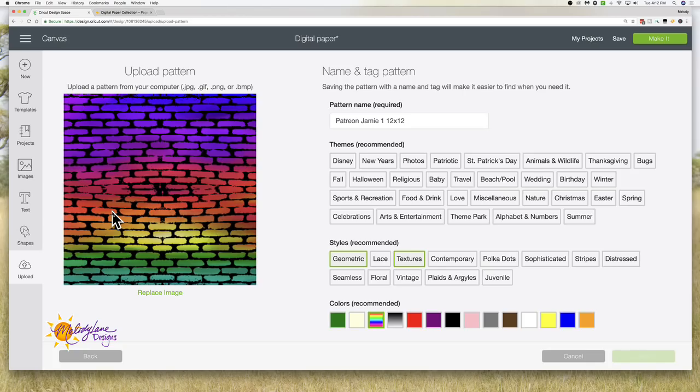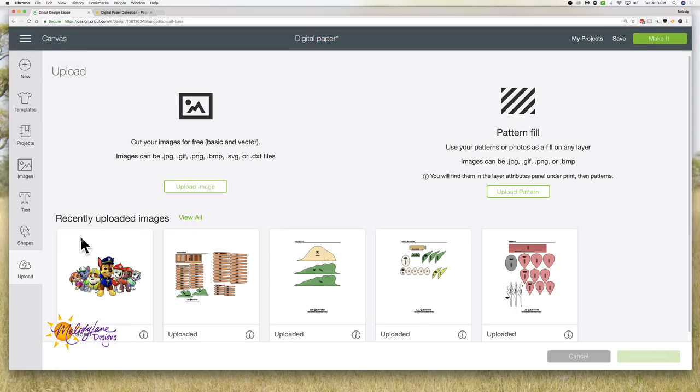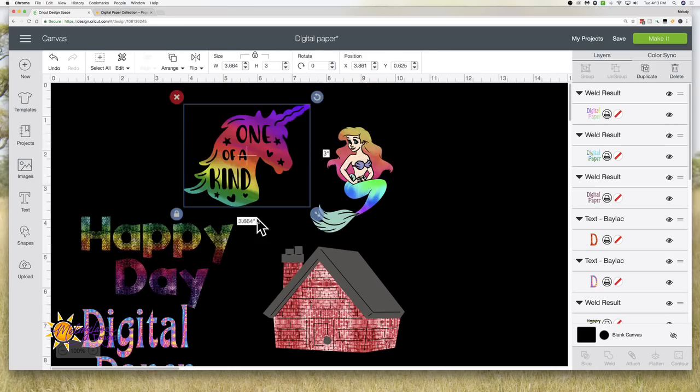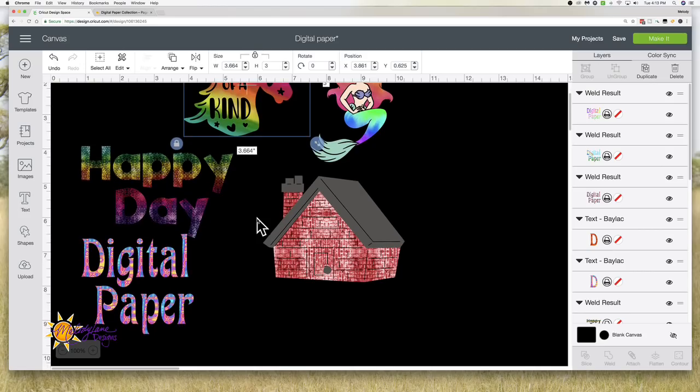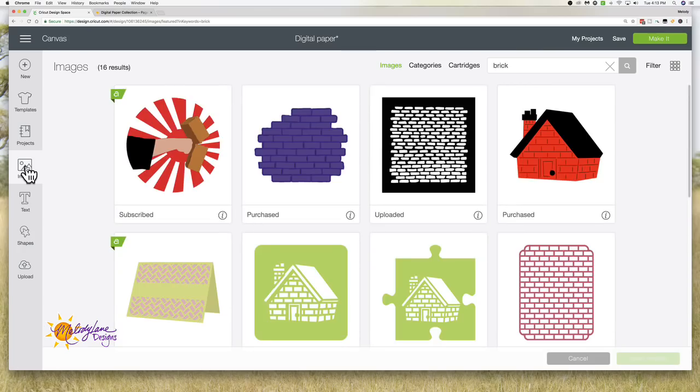Has anyone watching ever uploaded patterns? Okay, it's done! It doesn't show here where your uploaded images are, so I'm going to click back on Upload just to get back to my canvas. Here's my canvas — now I just uploaded a pattern. We can add that pattern to absolutely any image in Design Space, any font, or anything.